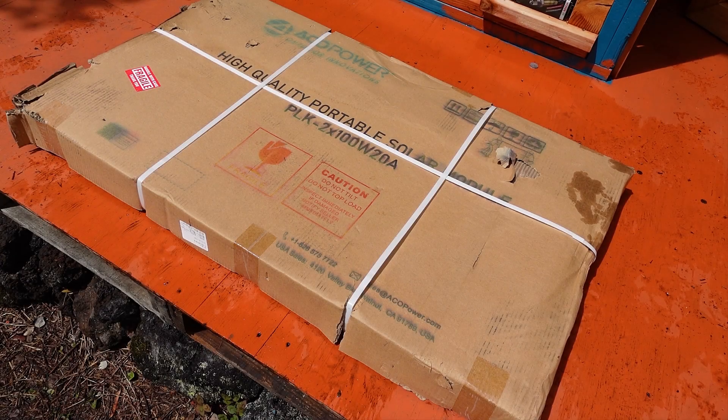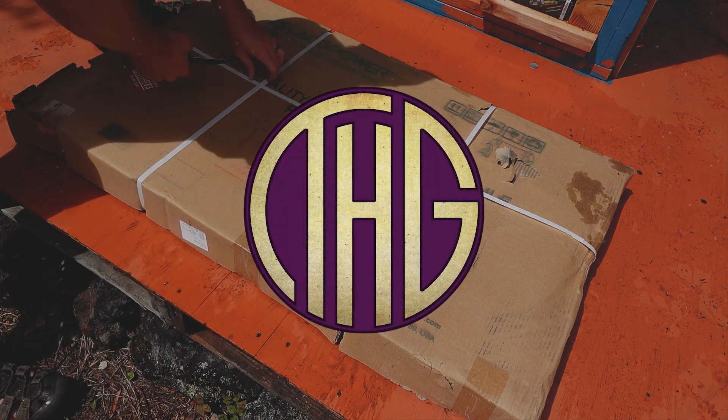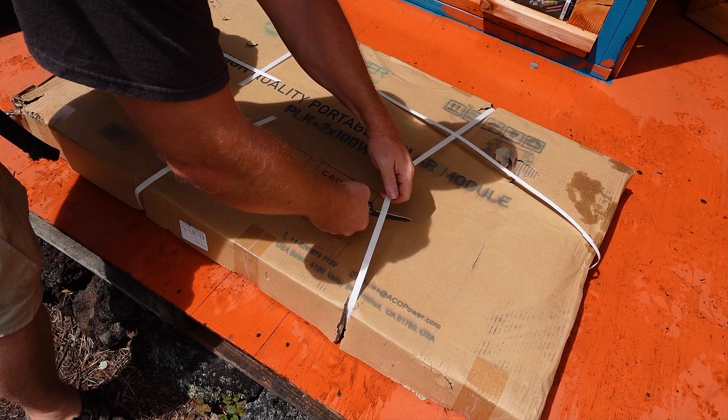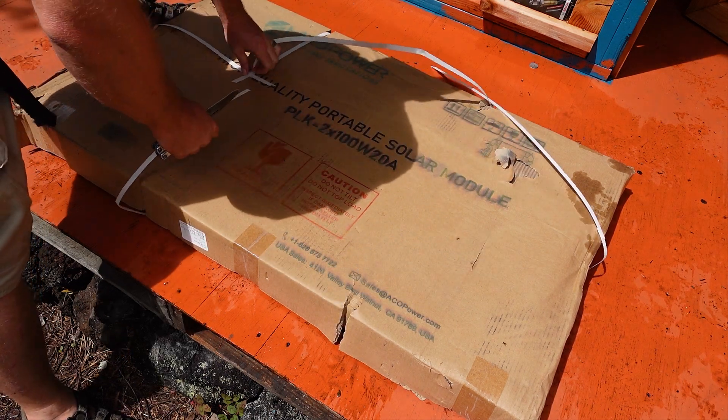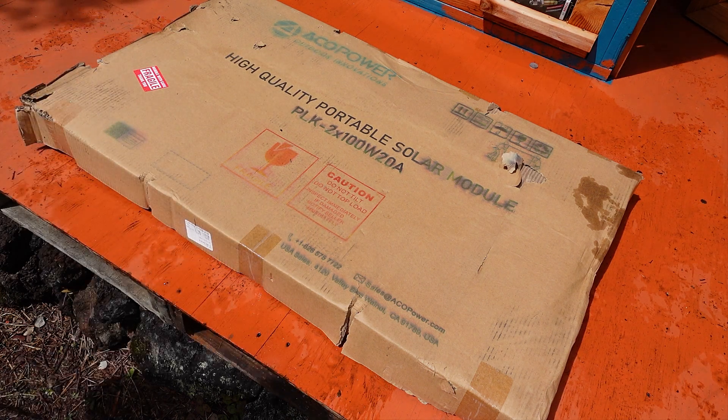This is one of the most versatile solar panels that I have had the chance to check out. Welcome to the Hippie Geeks. Let's take a look at the Eiko Power 200W Lightweight Solar Suitcase and show just how versatile this unit is, and how thrilled we are that they sent this unit over for us to check out.